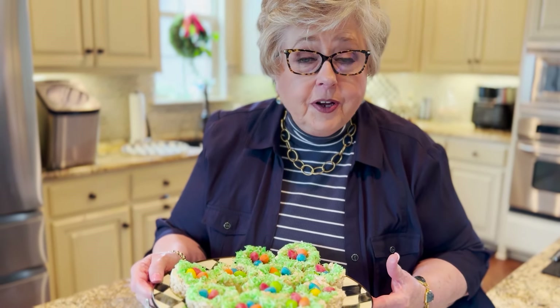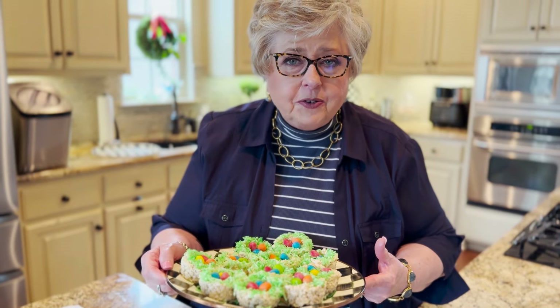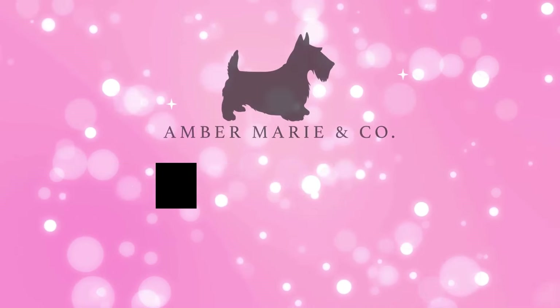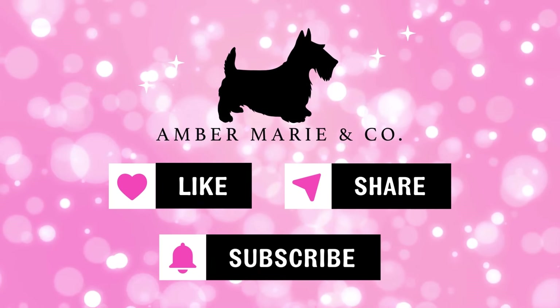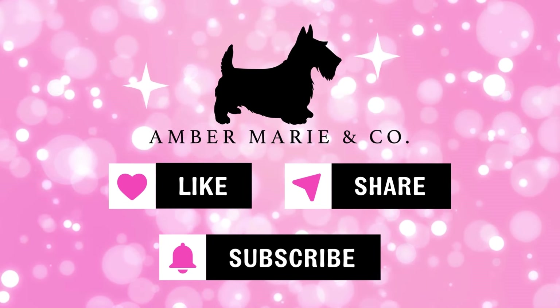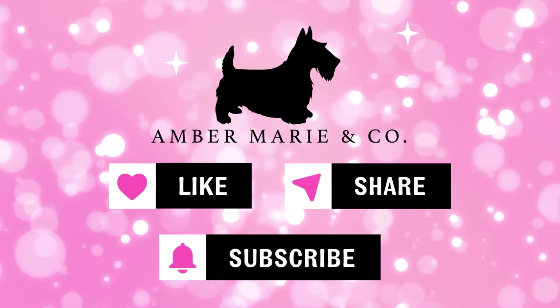Happy springtime! At Amber Marie and Company, it's important for us that you gather your family around, make new traditions, and have fun times. You enjoy yourself because that's what it's all about. Being a lifestyle store, we promote that — we want to see friends and family just having great times together, making fun little things, and starting great traditions. Thanks for joining us.